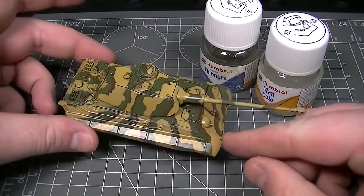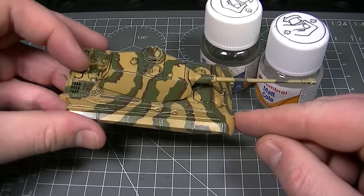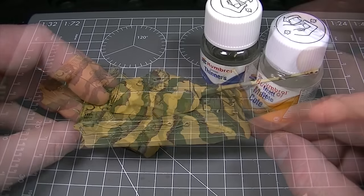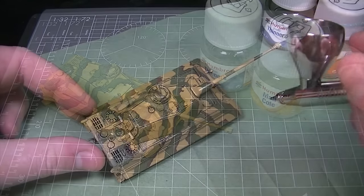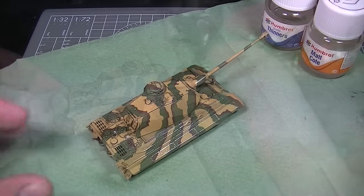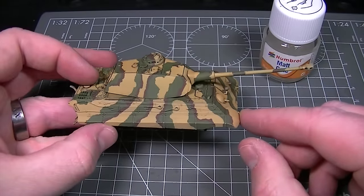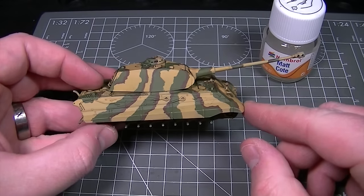On certain models a gloss finish just isn't desirable when the model is complete. Here we've got an Airfix King Tiger that's been made glossy to apply washes, but now we want to take that shine away and replace it with a flat surface ready for some weathering. We're going to use Humbrol Matte Coat as the final varnish coat, thinned for use with an airbrush using Humbrol enamel thinners. A single coat is airbrushed over the top and you can see that all traces of gloss are now gone, leaving a flat finish that's perfect for the application of Humbrol weathering powders.